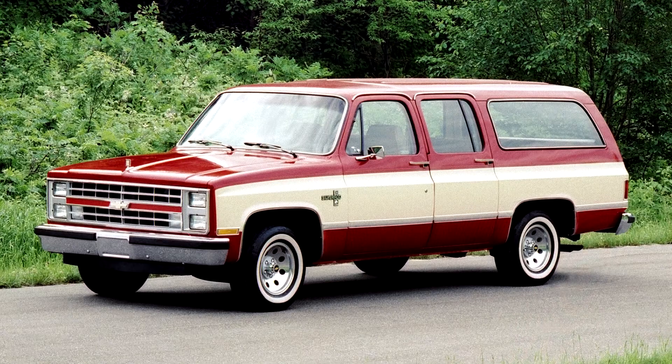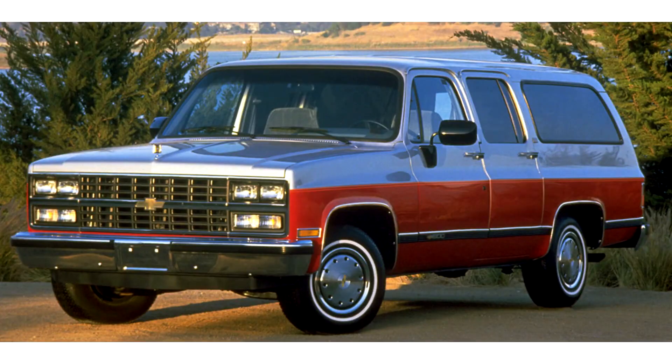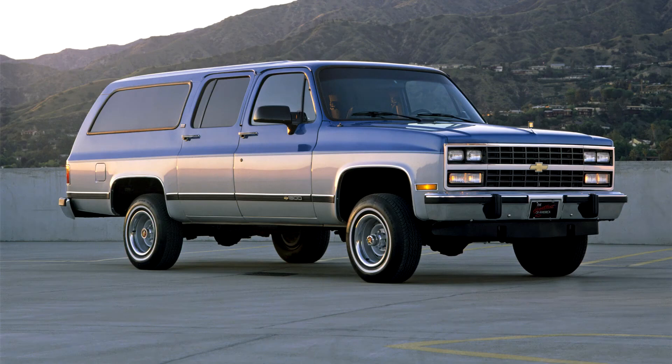For the 1973 model year, the base engine was the 250 CID inline 6 at 100 net HP, with a 307 or 350 cubic inch small block V8 at 115 or 155 net HP, or the new-for-1973 454 CID big block V8 at 240 net HP optional. The 307 V8 was dropped for 1974, supplanted by the 305 and 400 small block V8s in 1976. The 400 was dropped after 1980, leaving the 350 as the only available engine in K-series Suburbans, as the 454 was not yet offered in 4x4s.